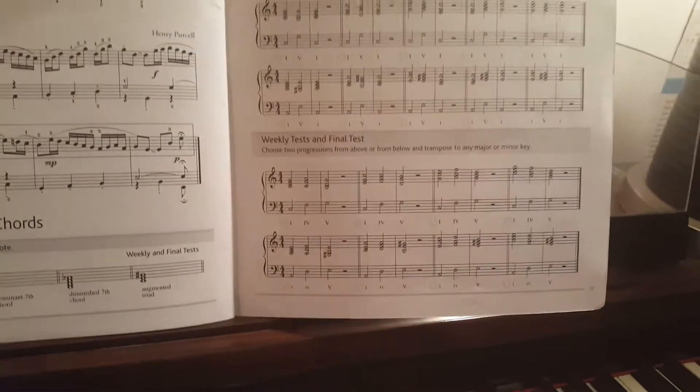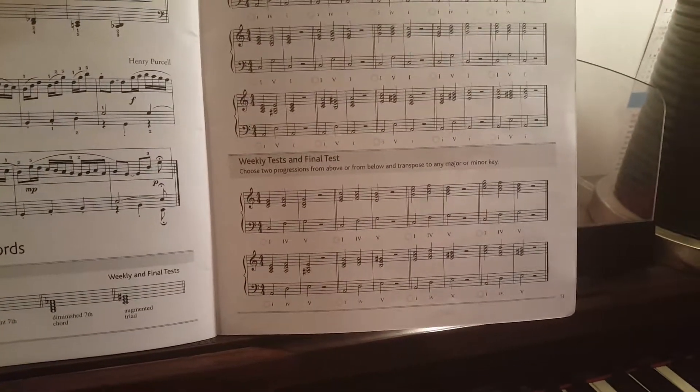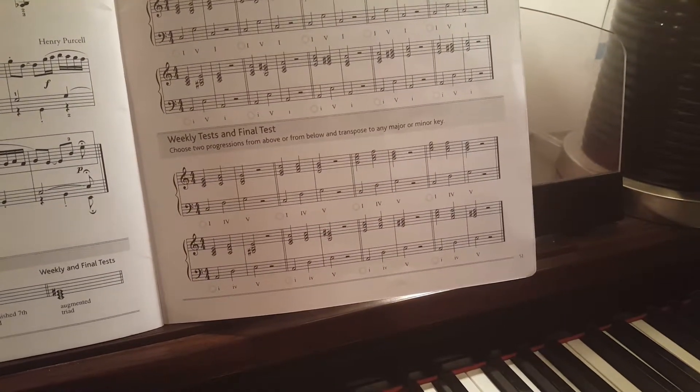Another one. You can see my left hand is occupied, so I'll just do the left hand as well. 1-5-1. Correct.